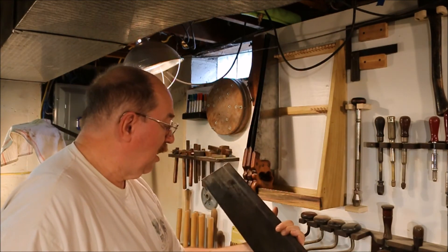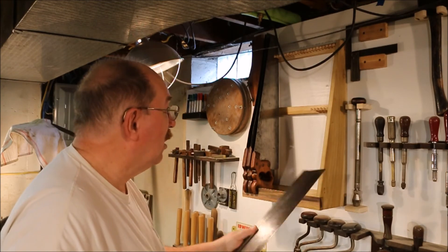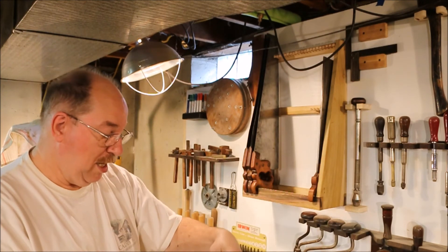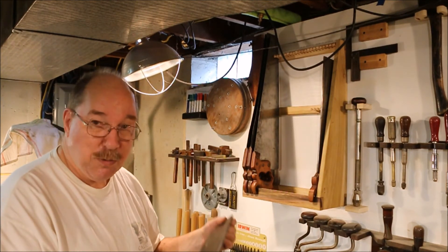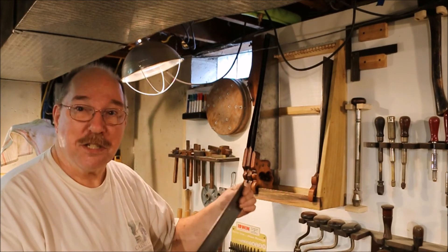Then coming across the other way, the number 125 Shapleigh Hardware Diamond Edge. This one belonged to my father-in-law — it's an Atkins. The edge is long gone, and I haven't restored it because this was his saw. It doesn't need to be perfect. It just needs to be here.